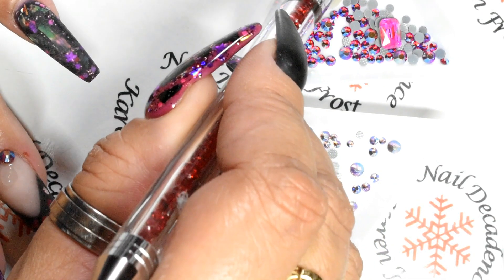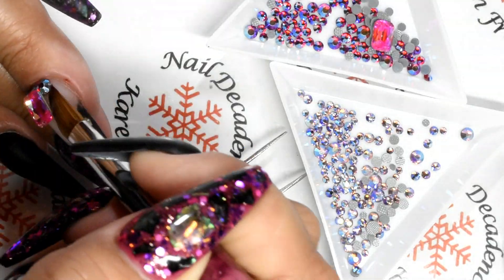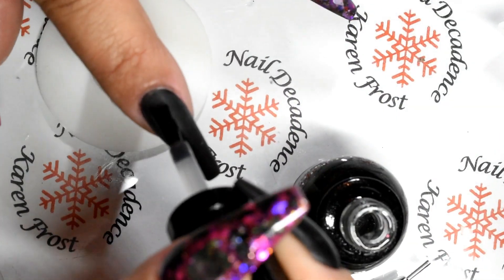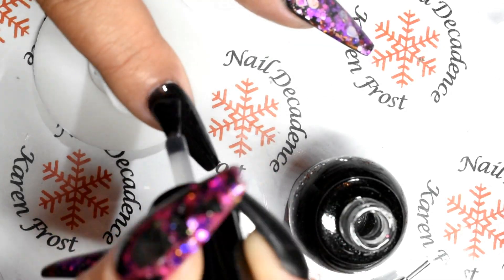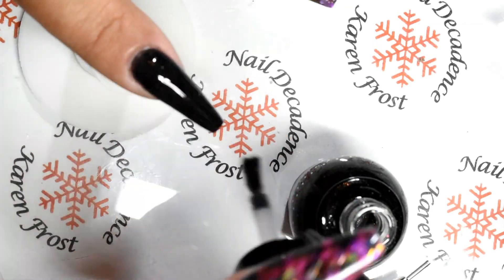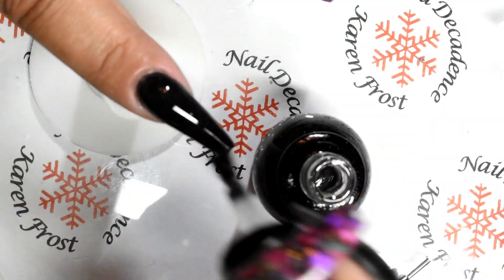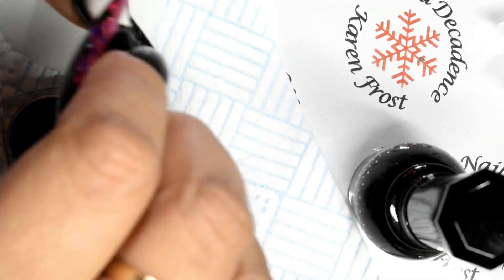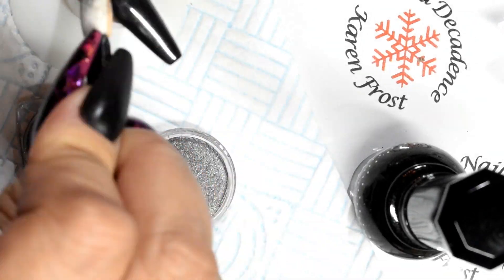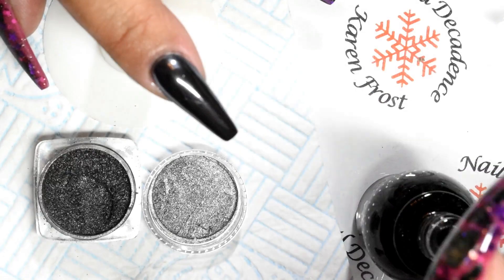I used my resin for the smaller crystals but for the bigger crystals I'm using the Tony Lee Jewelry Gel - that's it, Tony Lee Jewelry Gel - for the bigger stones. I'm just applying a no-wipe top coat, and now I'm using this black chrome pigment powder - it's really nice, just rub that in. Then I'll use the other side of the makeup applicator to take off all the excess and then top coat that again.